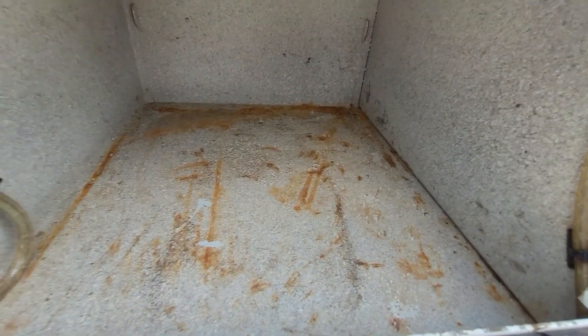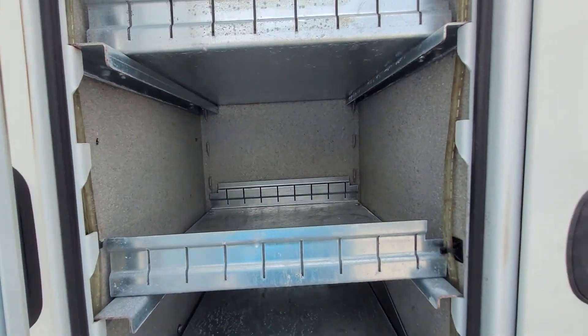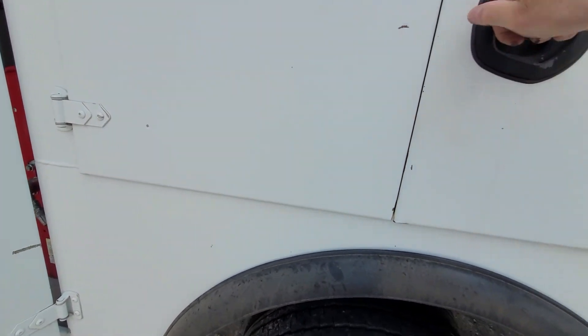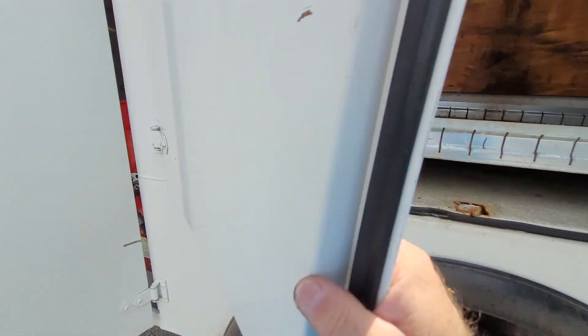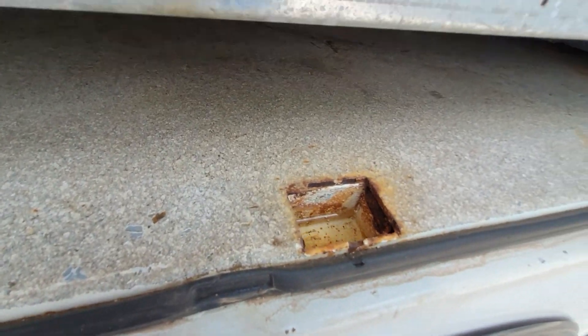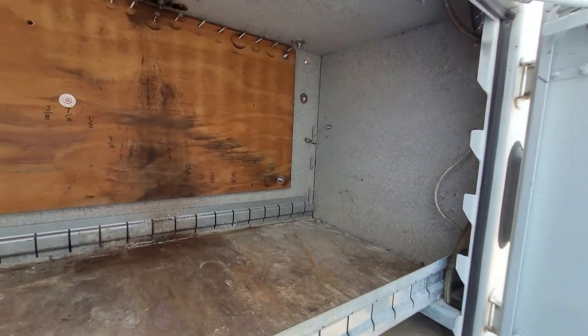Little bit of surface rust, but no real rust. A wee little bit of surface rust right there, but nothing serious.